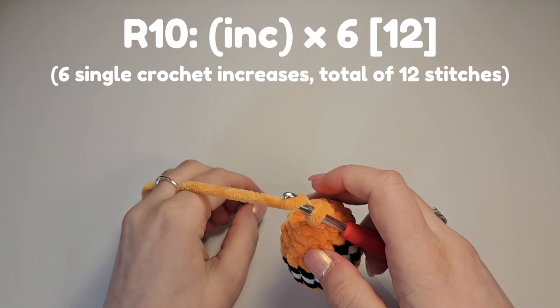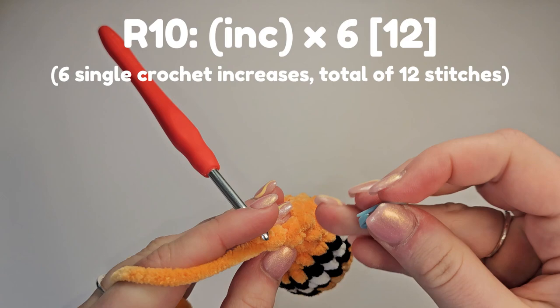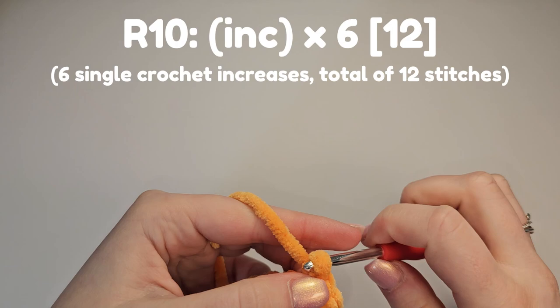The tail starts from here. We're going to do six increase stitches — that is two single crochet into the same stitch. Place the first one: yarn over, pull through, yarn over, pull through both loops — that is half the stitch done. Place another single crochet in the same stitch and that's an increase. Repeat five more times for a total of six increases, giving us twelve stitches.